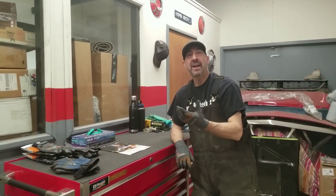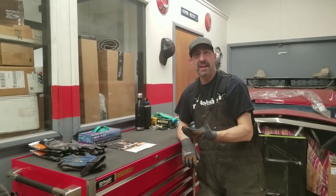Hi guys, Dave from DB Restorations here. How are you doing today? I got a couple questions that people have been asking and commenting on, so I wanted to answer them for you.